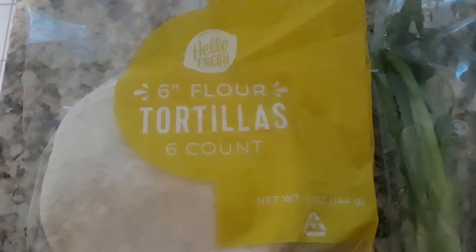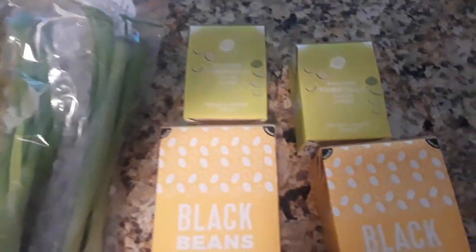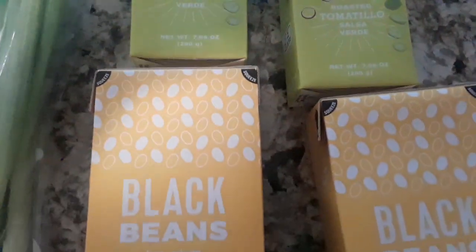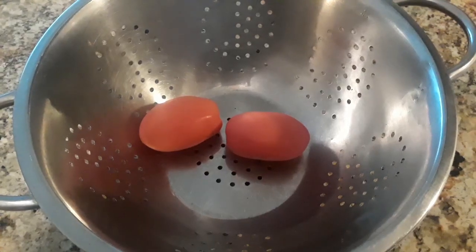I put the packaging in the recycling - I don't even know if it's recyclable. Now I'm showing you all the ingredients. It was my first time tasting tomatillo salsa verde and it was really good actually.